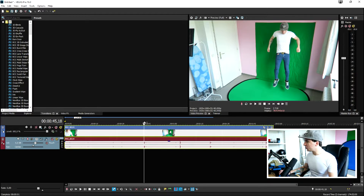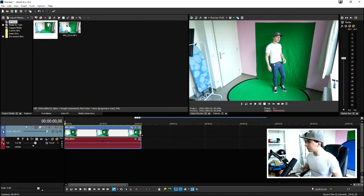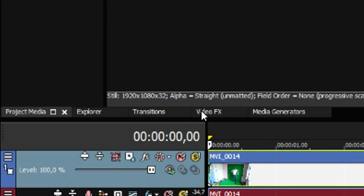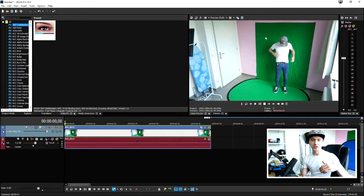Now that we've shot both clips — the green screen and the placement location — let's go into Vegas and I'll show you exactly how it's done. We filmed everything, imported all the footage onto our computer, and dragged it onto our timeline. Right here you can see me standing and even jumping onto the actual screen, which is pretty funny. This is basically the part we're going to use.